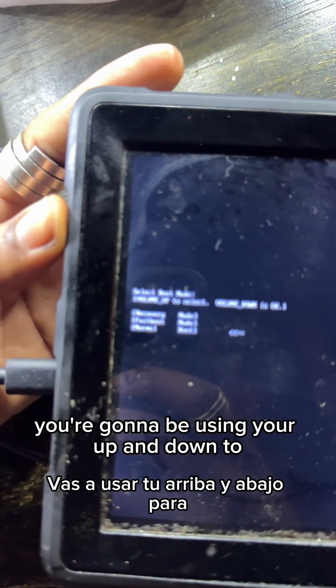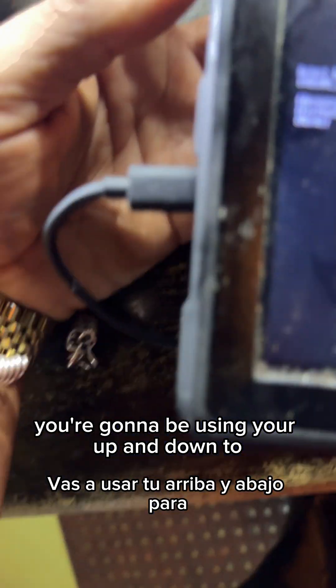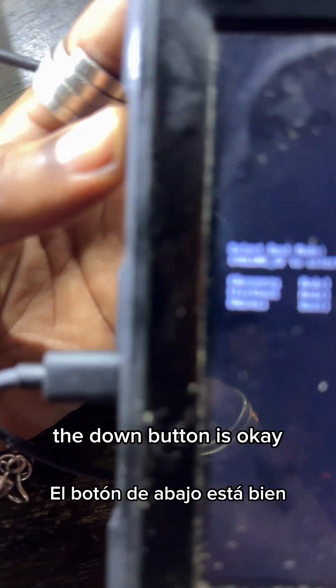You'll be using your volume up and down buttons to navigate — the down button scrolls, the volume up button is to select. You're gonna want to go into recovery mode, which is right here, so select recovery mode.